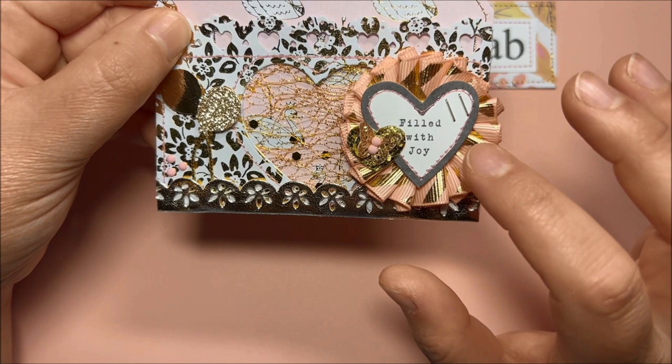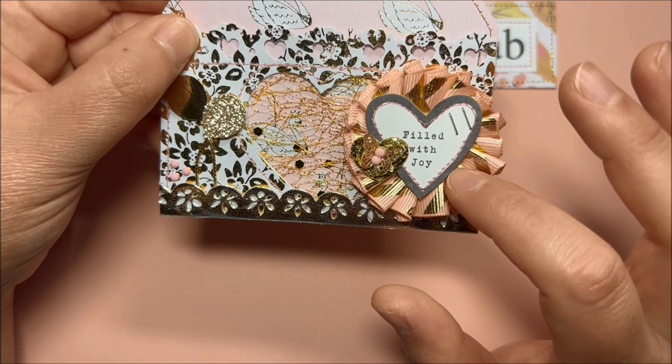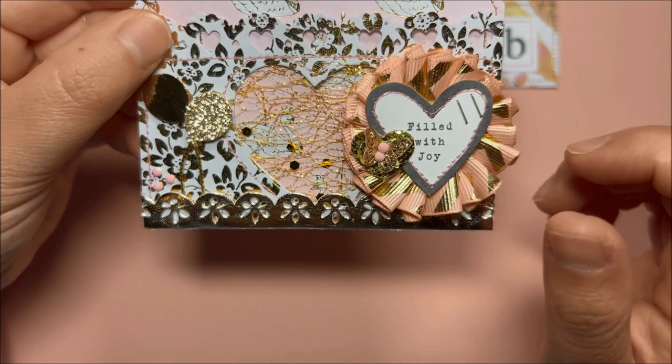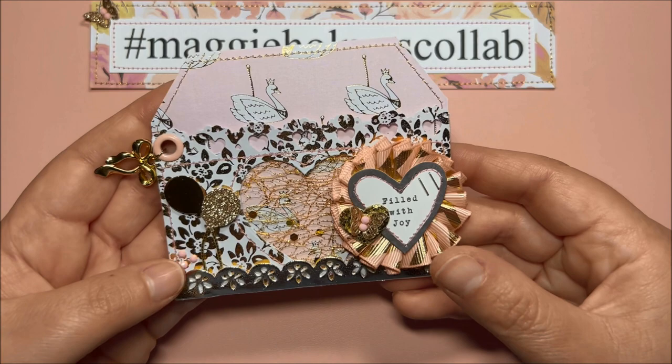Over here I have this heart ephemera from Carousel. I stitched here with pink thread and added some golden staples. Then I have a golden heart and a butterfly with pink diamond dots for the center — this ephemera is popped up on some foam, super pretty.